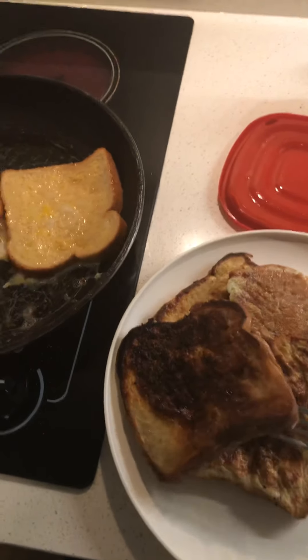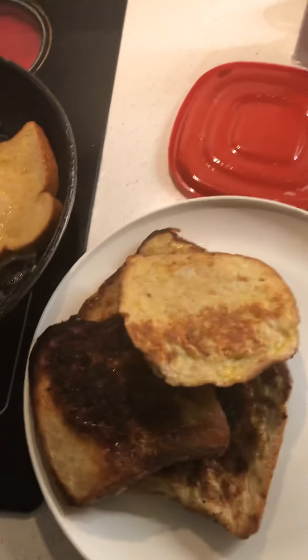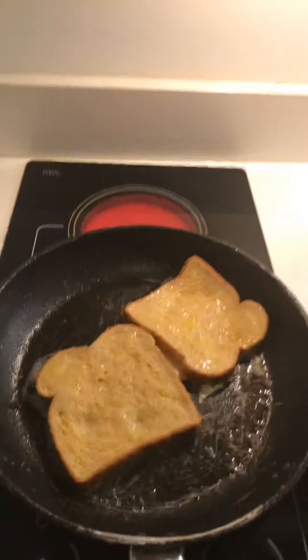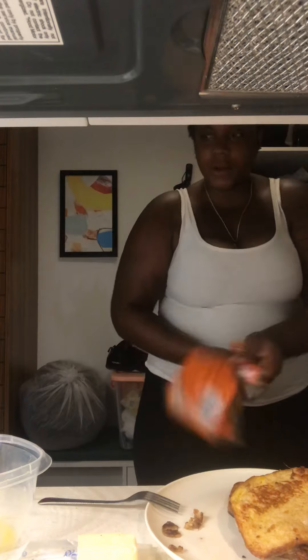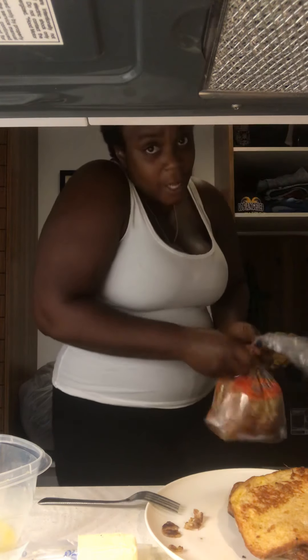Welcome back, we're right back into the french toast — it just came out of the pan and they look great, both sides are cooked evenly. That's perfect, our last two are in the pan. Remember, always keep your area as clean as possible so that after you're done, there's no cleanup or light cleanup.